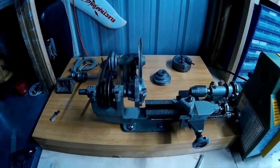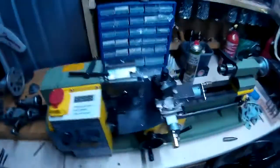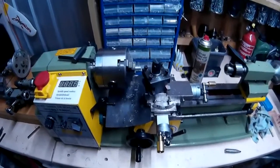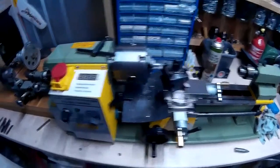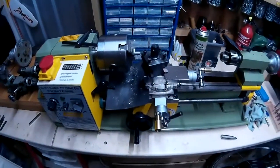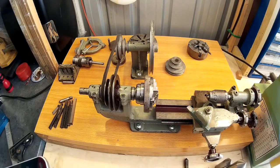For a comparison in size: this is the mini lathe I've just got, and this is my other mini lathe — the SEG C3 mini lathe, sold by Warco. So, mini lathe versus mini lathe. Thanks very much for watching and see you next time.